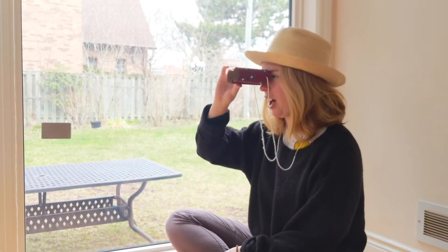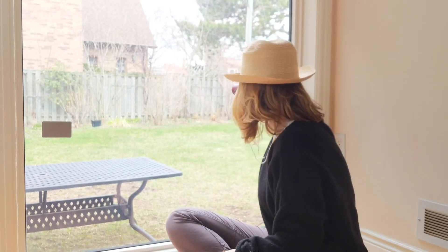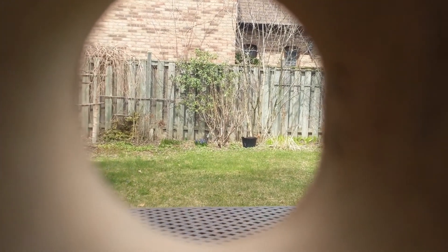So what you're going to do is put your binoculars up to your eyes, look out the window and pick an item. Looking through my binoculars, I'm thinking about what I should choose.